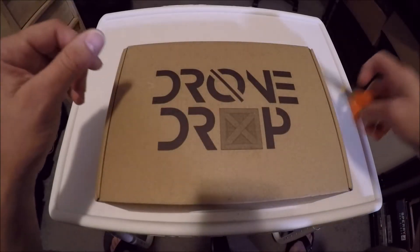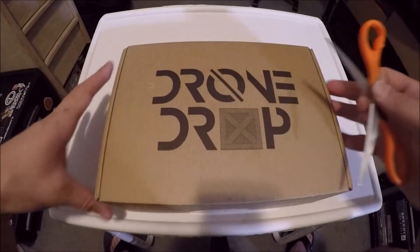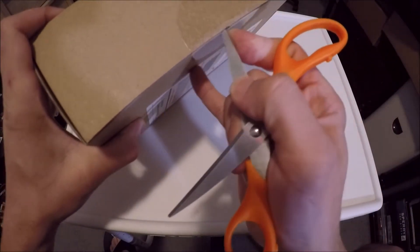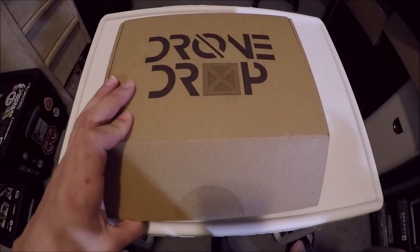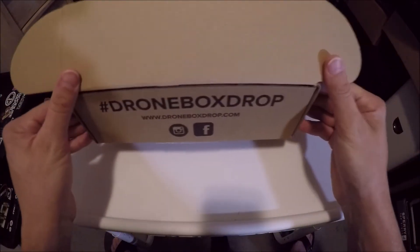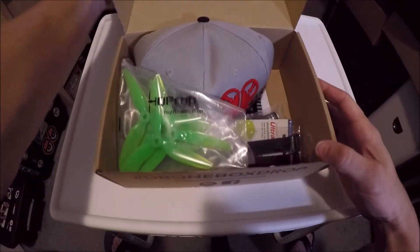Alright guys, here we go — we're going to open up the 2018 Drone Drop. Got my handy dandy scissors here, going to cut the tape. Got that done — let's set the scissors to the side. It says Drone Drop, DrumDrop.com — so let's open it up.